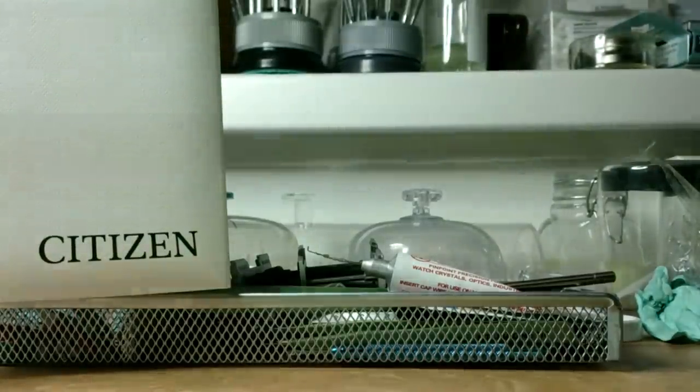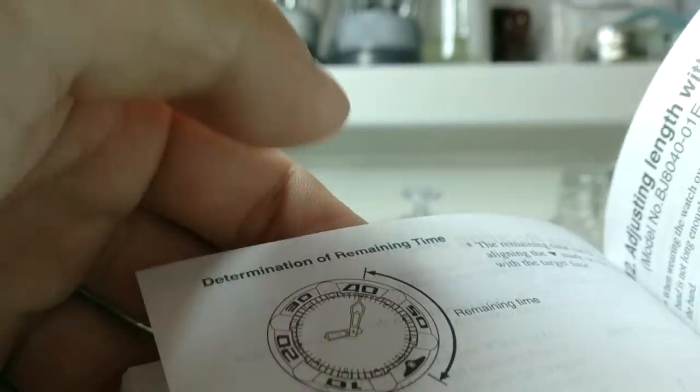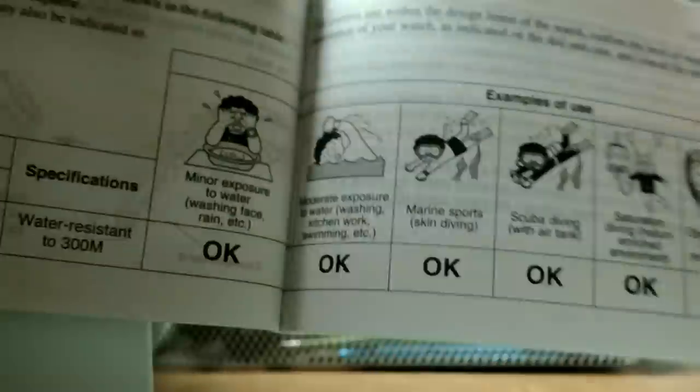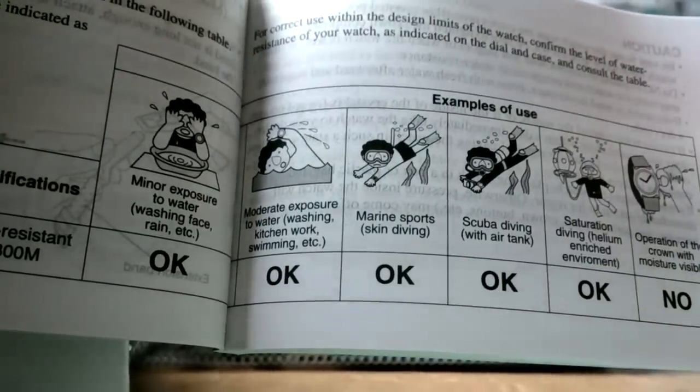Using my magic box that makes all the lume glow better. Before I take it out I want to check the manual for some information about the bezel rotation - nothing here, nothing there. When using diving - okay. There's not much in there: mineral water exposure, scuba, saturation, crown operation and moisture visible. Not much information I was looking for.